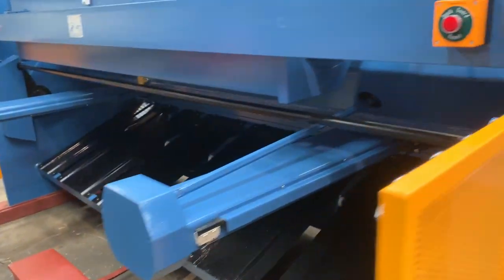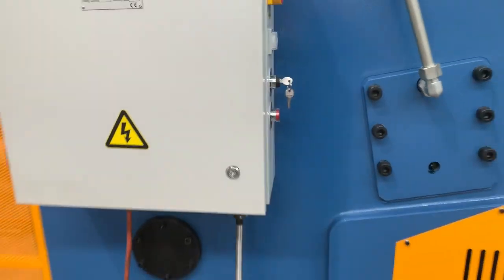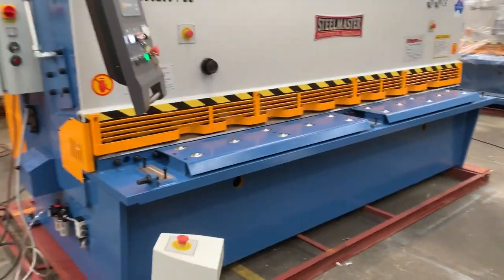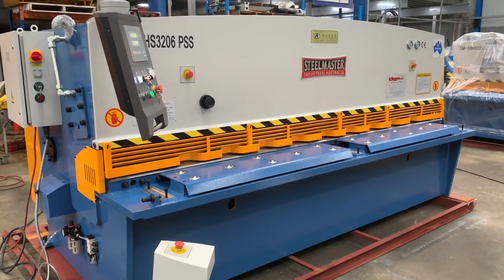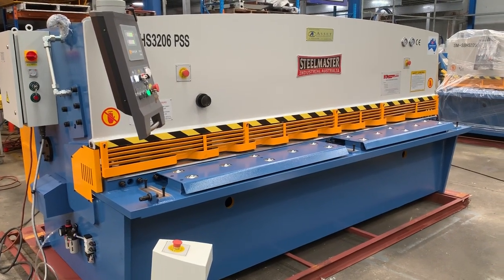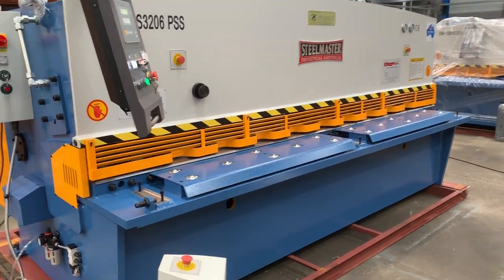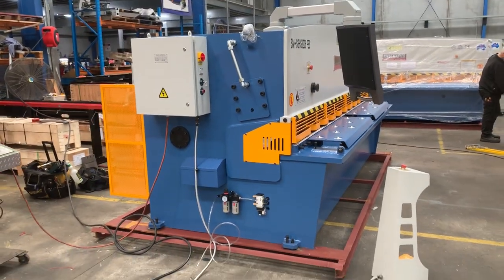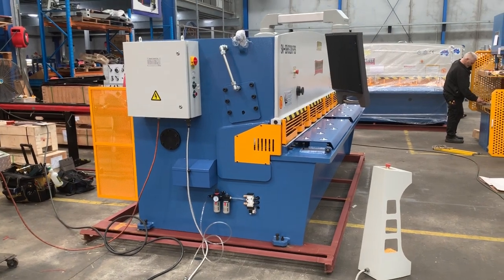So there's our pneumatic sheet support system on our SteelMaster industrial swing beam guillotine. We offer that on basically our 2500, 3.2, and 4-metre machines. Jump on to assetplant.com.au to find the full range of industrial metalwork machinery. Thanks and have a great day.